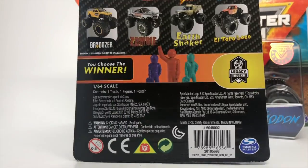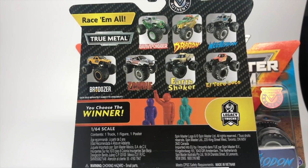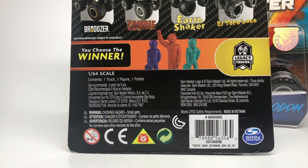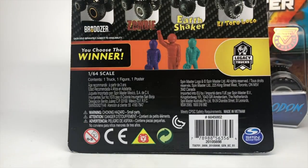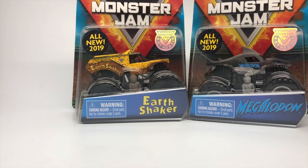Here's what the assortment looks like. Besides Avenger, we have Gravedigger Chrome, the Dragon, Megalodon, Overcast, Brodozer, Zombie, Earthshaker, and the Training Trucks El Toro Loco Chase Piece, which I'll show in this video. I also reviewed the Megalodon chase piece in my previous video — that link will be at the end. The assortment also includes Avenger, but we're going to start with a couple of other ones first.